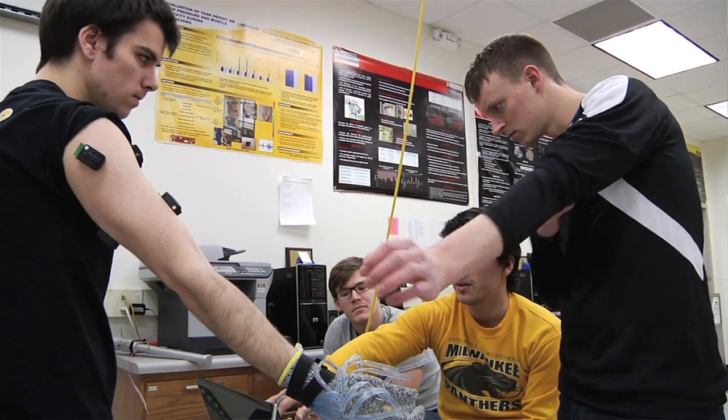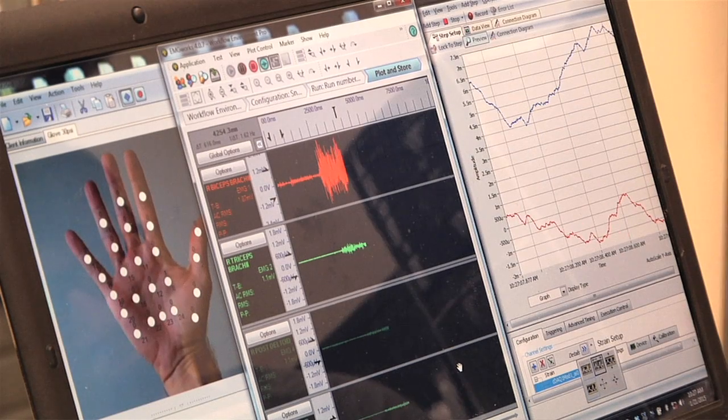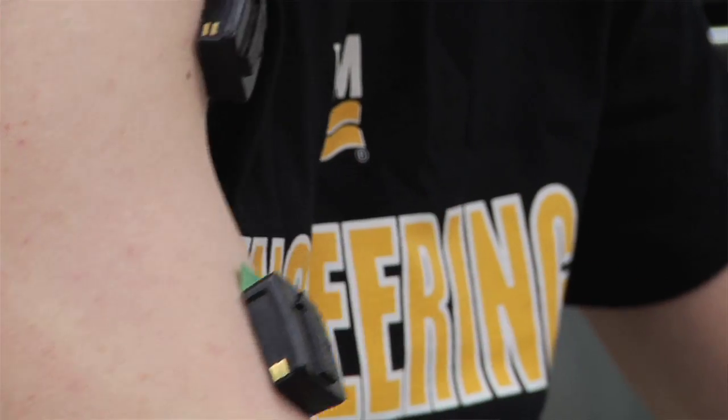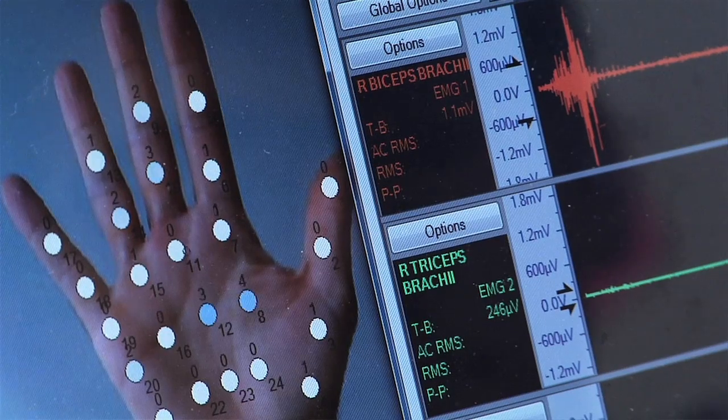One of the more satisfying aspects of this project was that there were many students involved. We performed a series of validation studies in the laboratory, and the results showed that there's a significant reduction in muscle activity and efforts, as well as hand pressure.